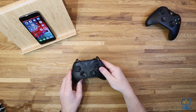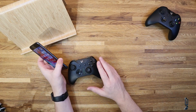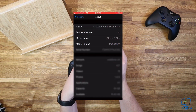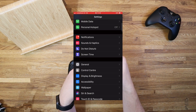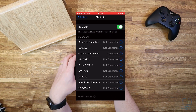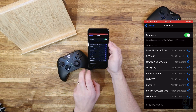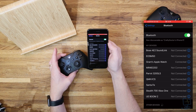We'll get the batteries into the controller. Just before we power up the Xbox controller, we'll go on to the iPhone and into the Bluetooth settings. Pick up your iPhone, go into Settings, and go to the Bluetooth menu. Here you'll see a list of things your phone is currently connected to.